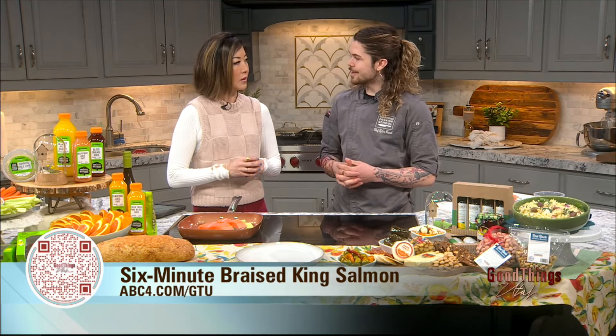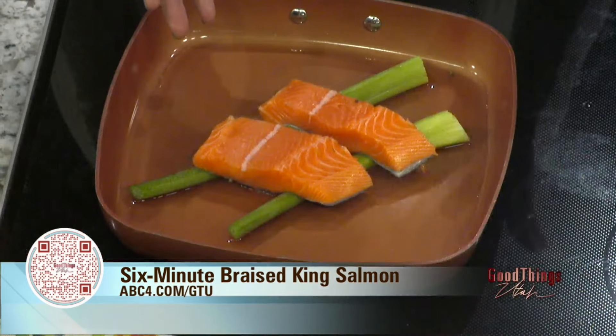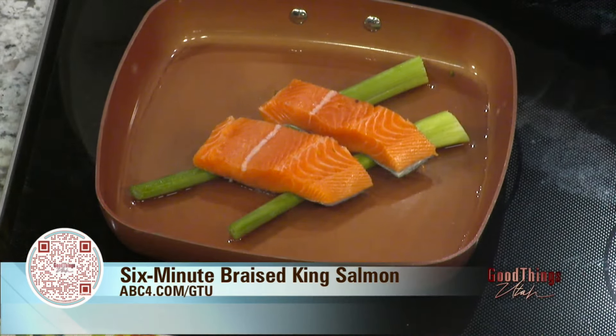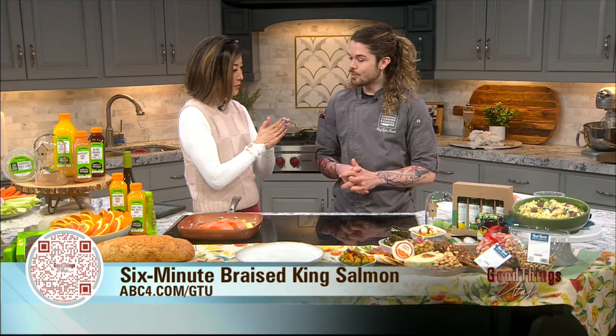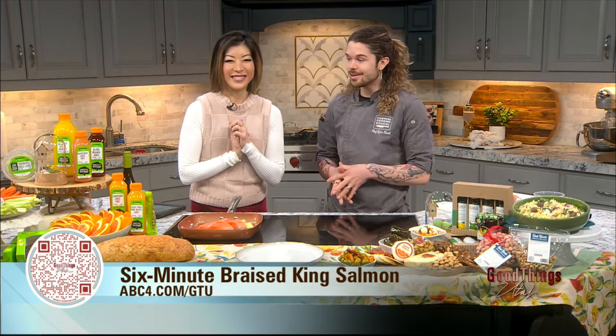How long does it steam? Really only about six minutes. Since we're on TV, we've got a few minutes, so we have a little movie magic happening in the back while this finishes up.